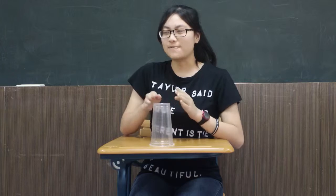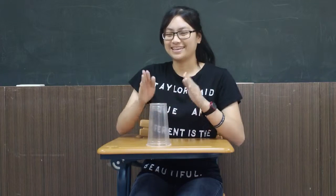First, you have to clap twice. And you can either tap on the top of your cup or on the table, and then clap once. So that's: clap, clap, one, two, three, clap.